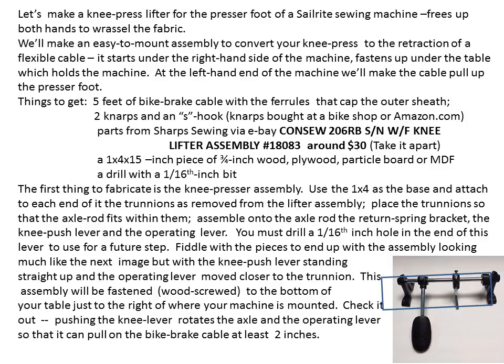This is a slideshow that teaches how to make a device which uses your knee pressure to raise the presser foot of a Sailrite sewing machine.